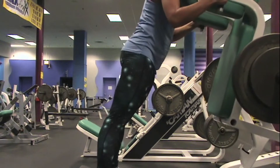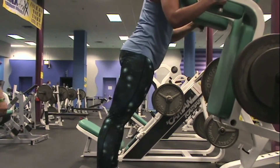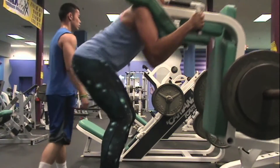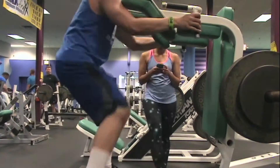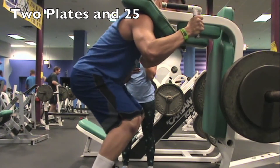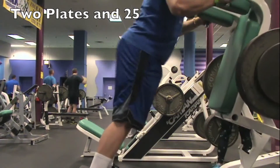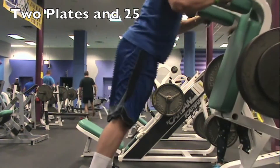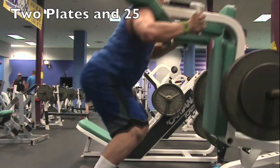Ladies, you can't be afraid to lift heavy and hit some free weights — you won't look like a man, you're gonna get a booty. Example number one right there. And gentlemen, you need to give your lady something to grab onto as well. This is my bad side and I still got a circle back there — get your squats in, don't be some chopstick legs.